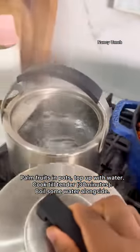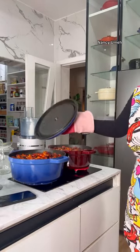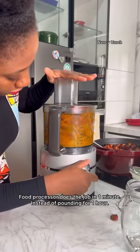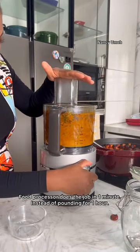You know it's cooked when you press it and it's nice and soft — that's how you know it's ready to be extracted. Bring it out; you can leave it in a pot until you're ready to process it. Then proceed to add your palm fruit to your food processor — do not overfill, because it will be very hard to process.